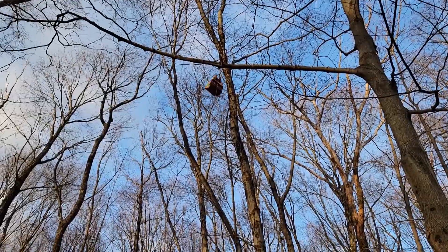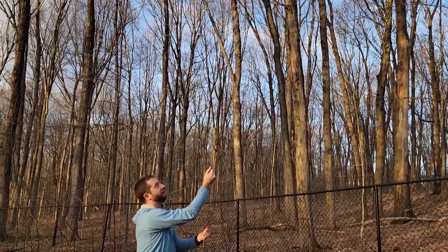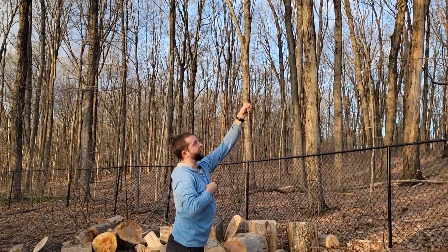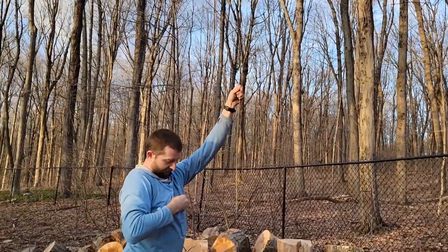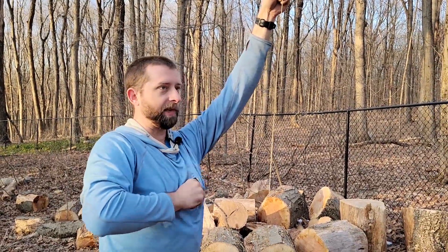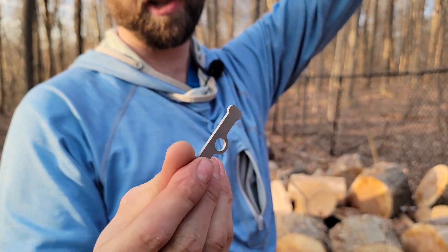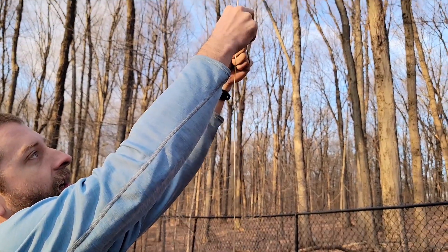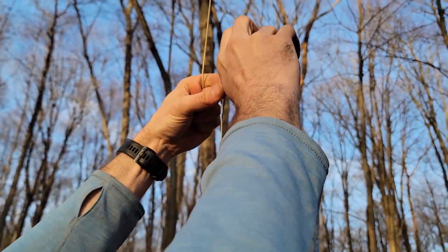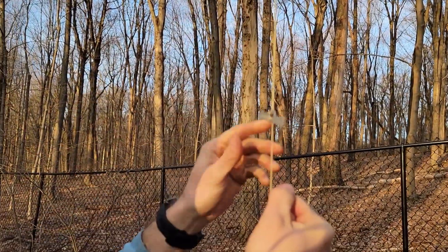Haul it all the way up to your branch. For this method you want to bring it all the way to the top because you have to put a toggle on the line. When you put the toggle on, the bag and the toggle meet halfway. I like to take the weight off my rope so I can work with it. The easiest way, if you don't like knots, is to get a tiny little toggle — this is just a little titanium one, it weighs almost nothing. You just make a tiny little loop, pass the loop through there, take the loop and tuck it over. That's it — no knots needed.